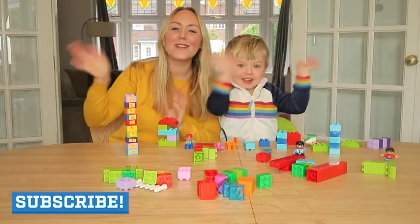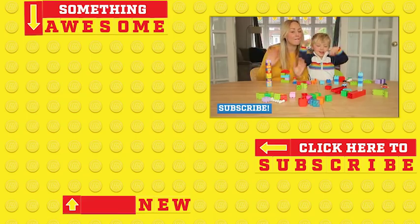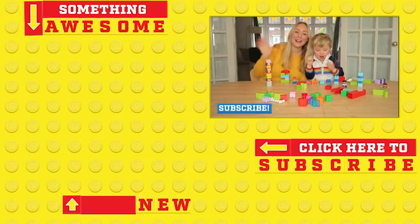Thanks so much for watching. Do give this a thumbs up if you've enjoyed it. And don't forget to subscribe to the Lego Family Channel for tons more activities and how-tos. Bye guys.